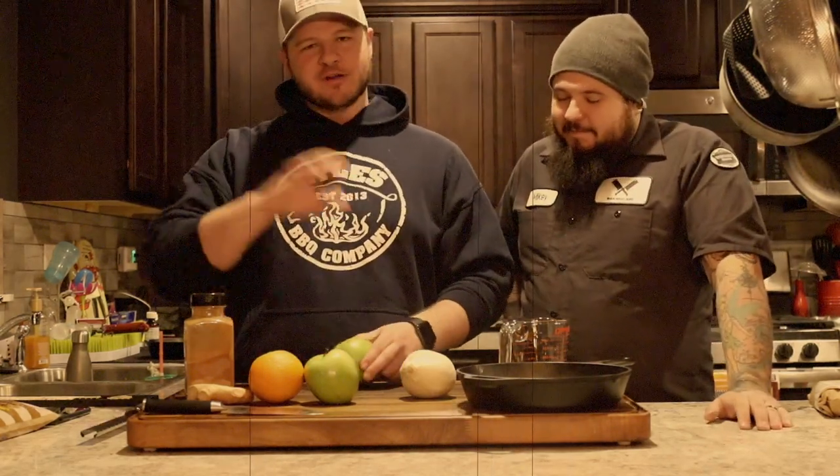This is Man Meat Barbecue, not Man Fruit Barbecue. So that's a whole different channel. We should make a Man Fruit Barbecue — that could be a fantastic channel. Or just Man Fruit. I think that's a whole different channel; we're going a whole different way.